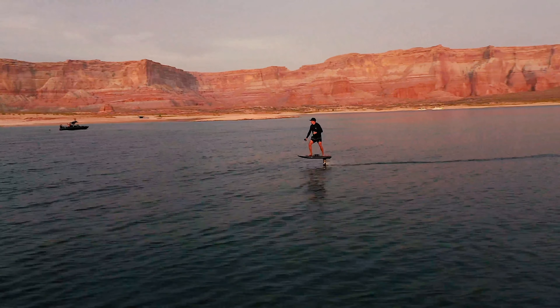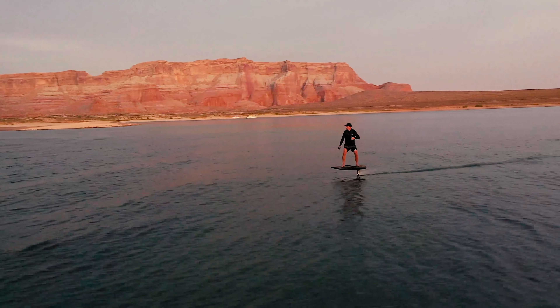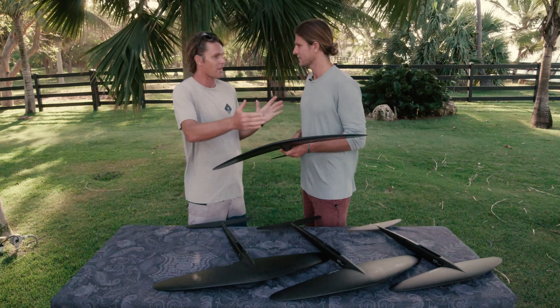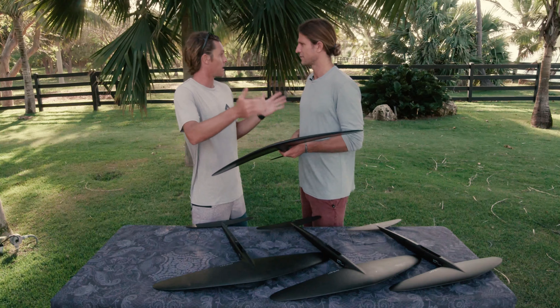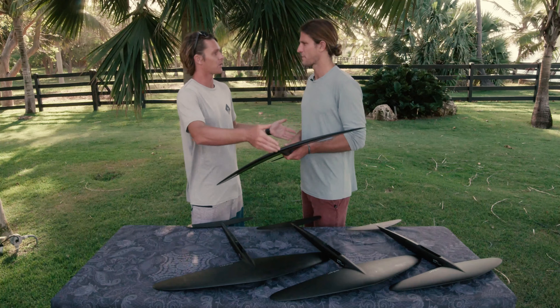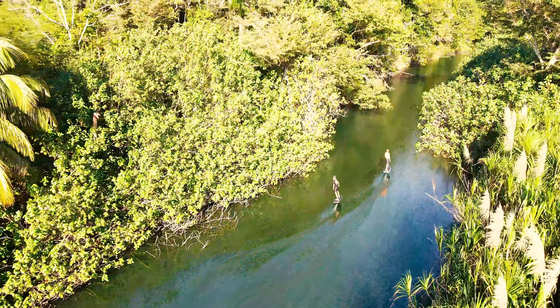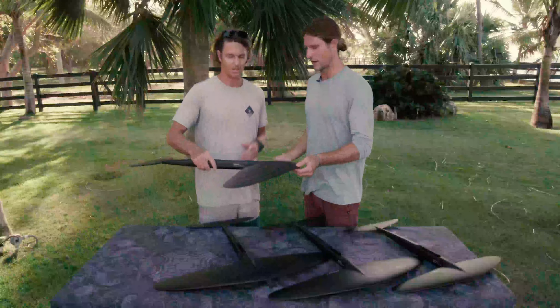You're going to start with the larger boards. Larger boards typically pair with larger wings. Generally speaking, larger board means bigger person or easier to use. Larger wing means bigger person or more stability. I think that takes us over to the 250, the larger wing here in the surf lineup.